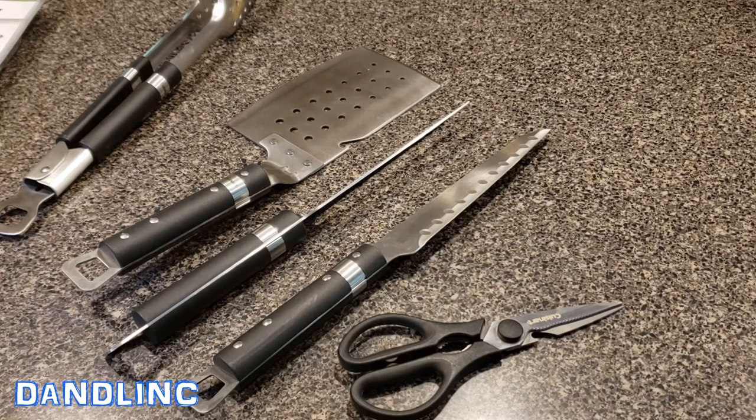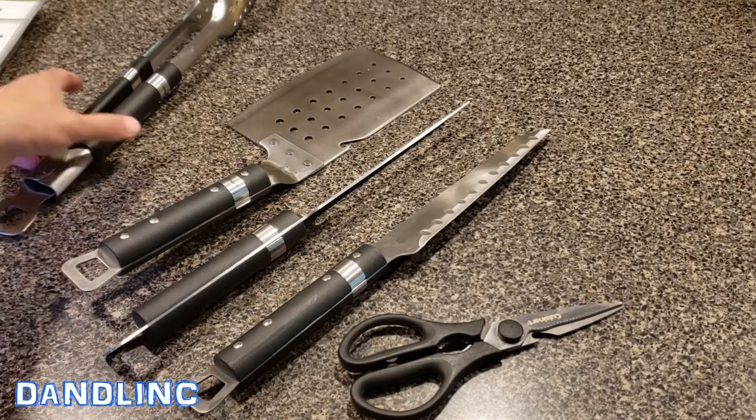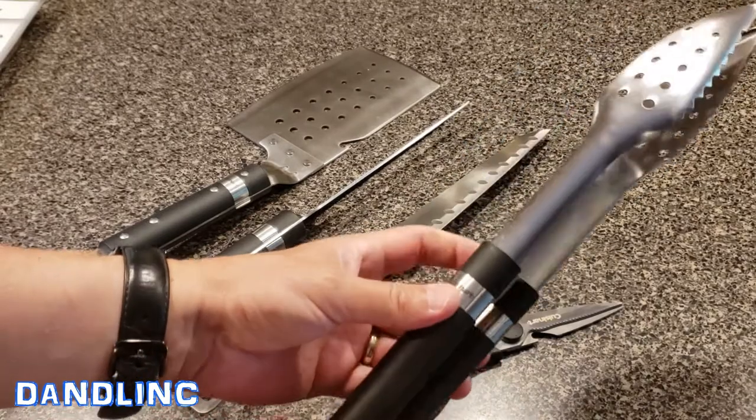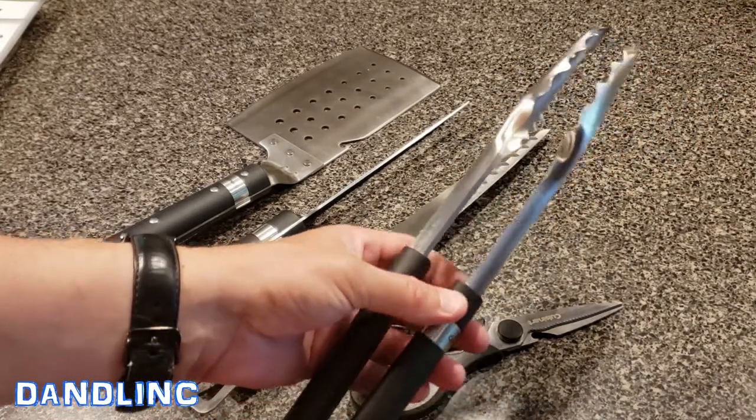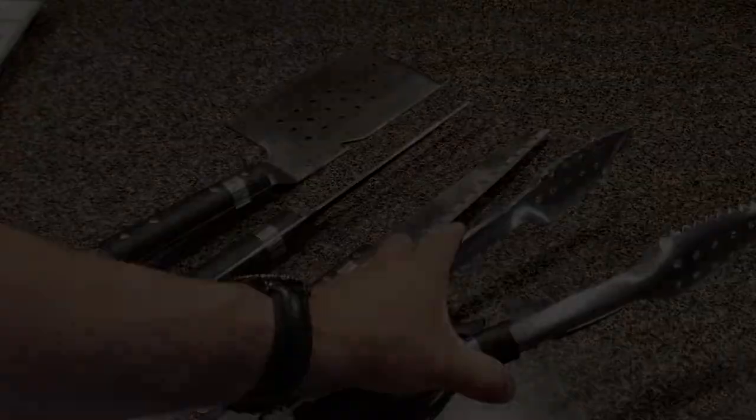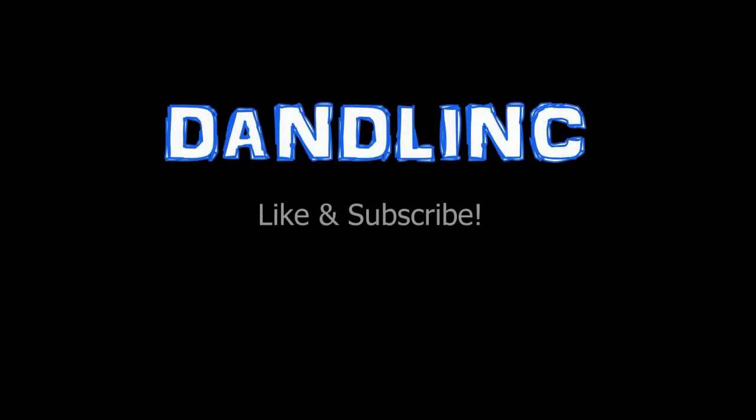This pretty much covers every kind of food handling, meat handling, and veggie handling need you'll have. Again, this is the Cuisinart Chef's Classic five-piece grill set — not the highest end, but by all means not a basic set. This is going to get you through years of looking good behind a grill. Thanks for watching.